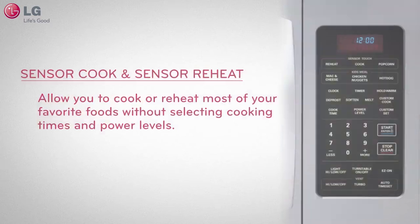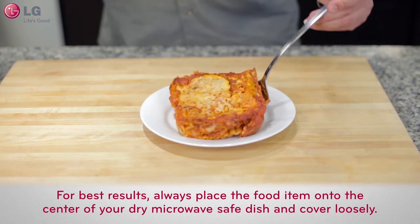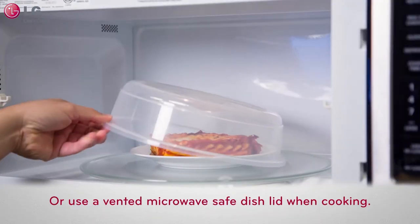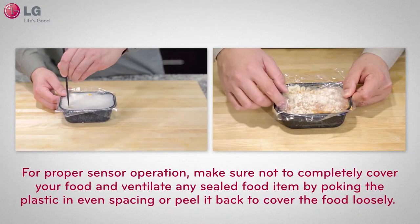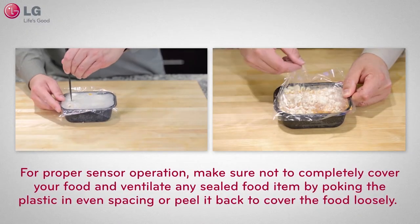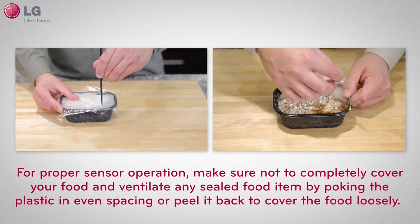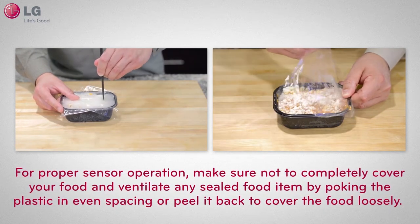For best results, always place the food item onto the center of your dry microwave safe dish and cover loosely or use a dry vented lid. For proper sensor operation, make sure not to completely cover your food and ventilate any sealed food item by poking the plastic in even spacing, or peel it back to cover the food loosely.